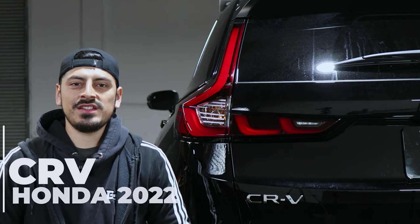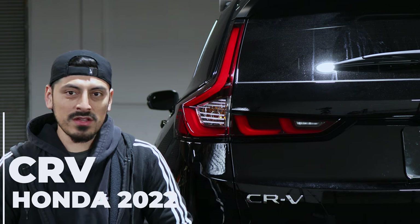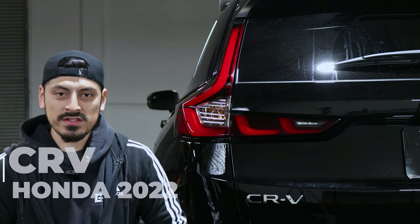Hello everyone, welcome back to another installation video. In today's video we have a 2022 Honda CR-V and we're going to install the tail light tints for this vehicle.